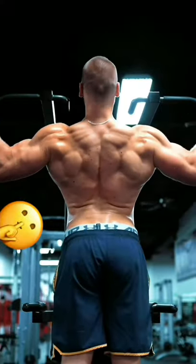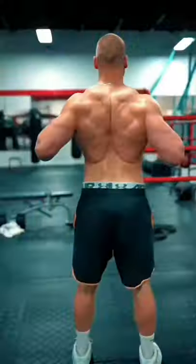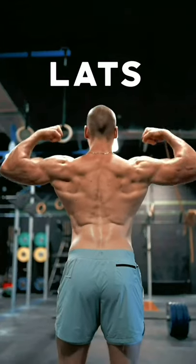We have the sexiest part of the body — the back. Here's how you can grow a bigger and stronger back.